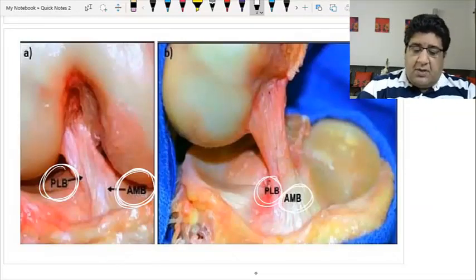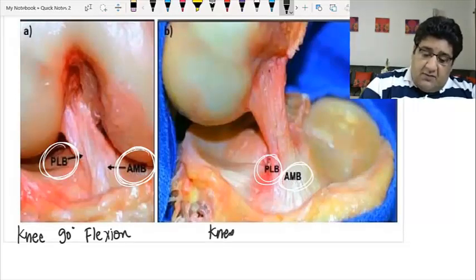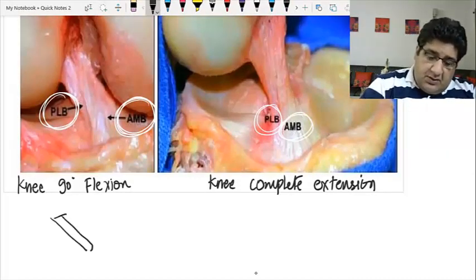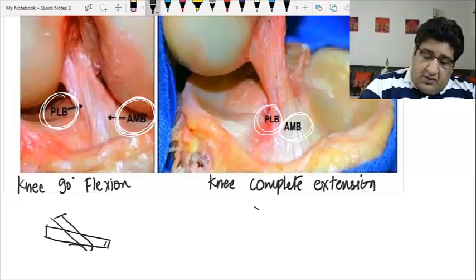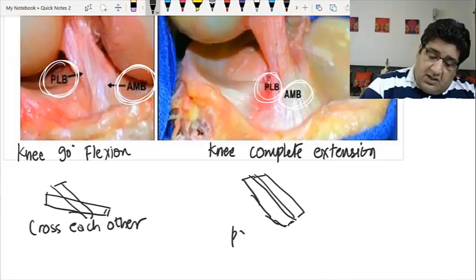You can see an anterior medial bundle and a posterolateral bundle in both images. These two images are given for a reason: one image shows the knee in 90 degrees of flexion, and the other shows the knee in complete extension. When the knee is in 90 degrees of flexion, these two bundles are crossing each other; when the knee is in complete extension, they are parallel to each other.